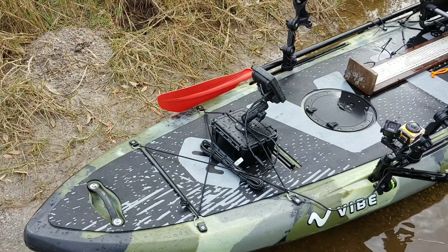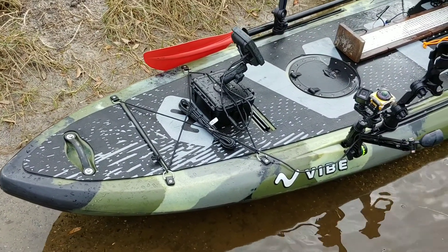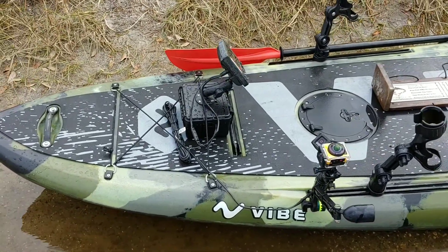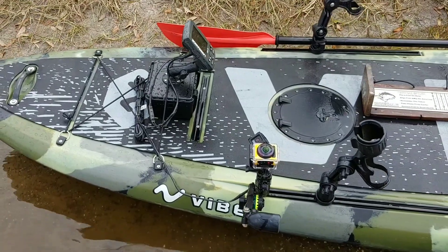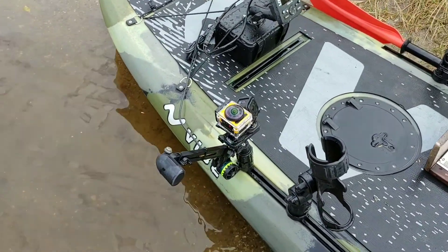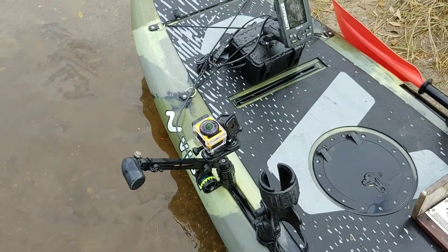Here's my Vibe Maverick 120 setup. I have a fish finder with a battery box, a 360 camera and a GoPro mounted together on my Scotty transducer arm mount.